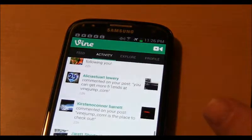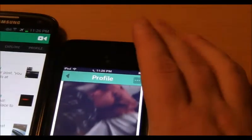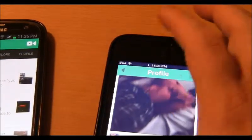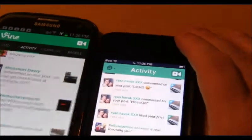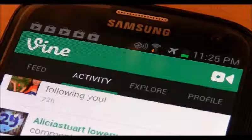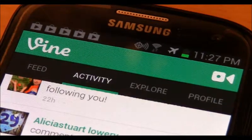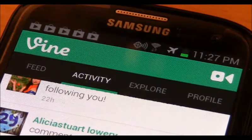You hit the Vine profile button, and on Android instead of hitting the Vine button at the very top like on iOS, you have an actual back button. On iOS you click back at the top. You have the feed, your profile, and all the menus at the top of the screen.